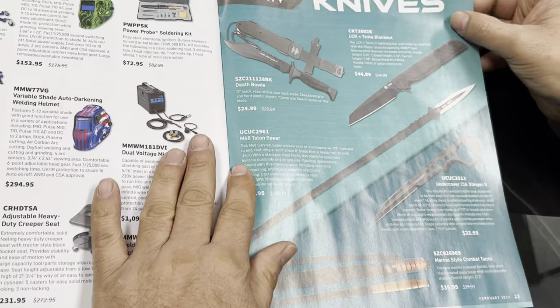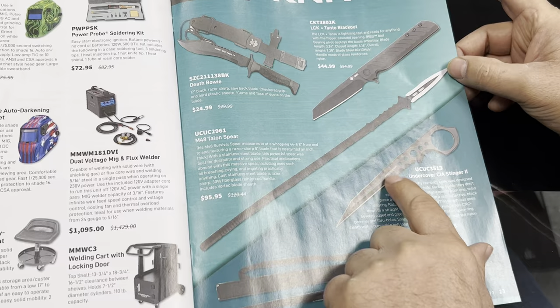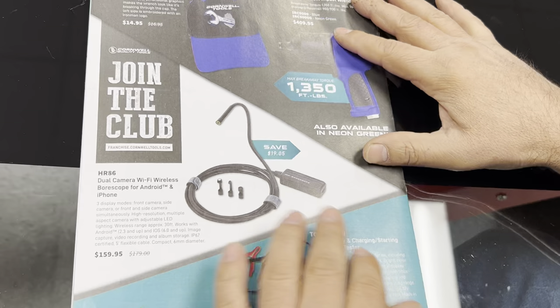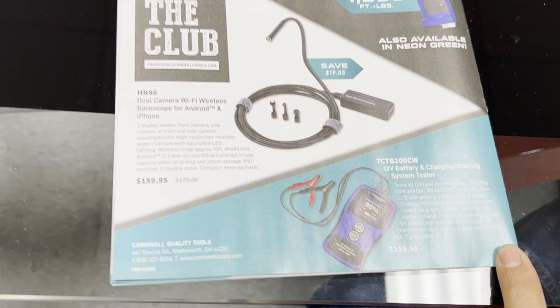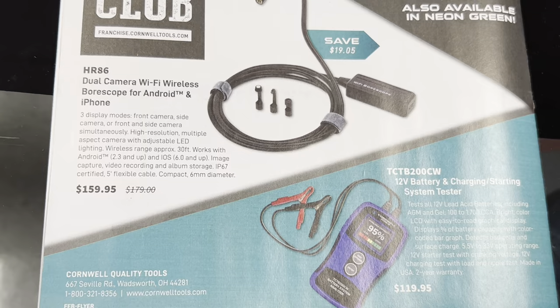They have knives — I like this one for $22, that's pretty cool. Our son-in-law's in the military so he would love stuff like this. On the very back there's their half-inch impact rated at 1,350 foot-pounds. Then a battery tester for $119, and they've also got a camera adapter for your iPhone for $159.